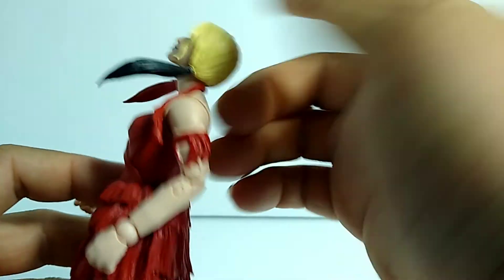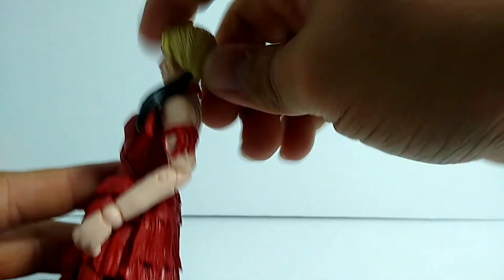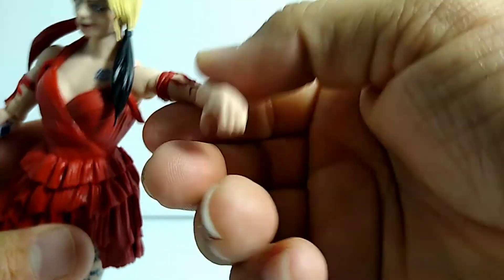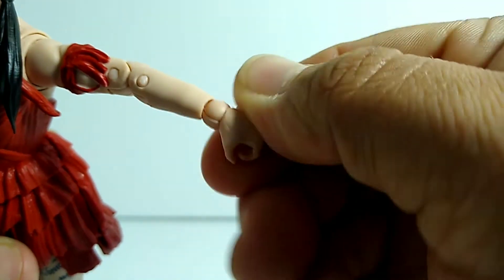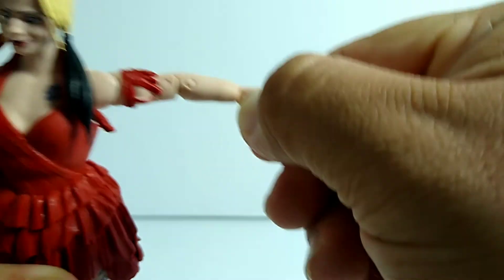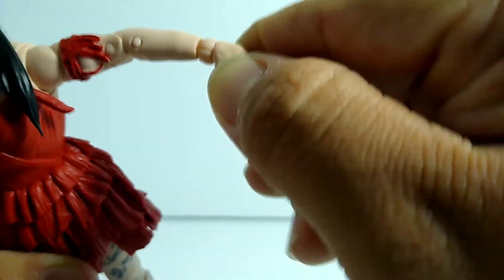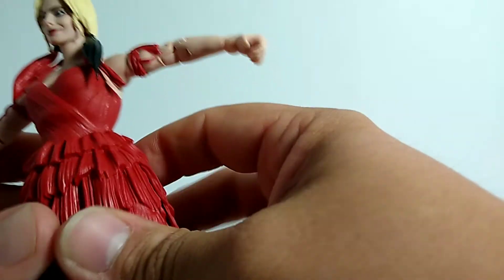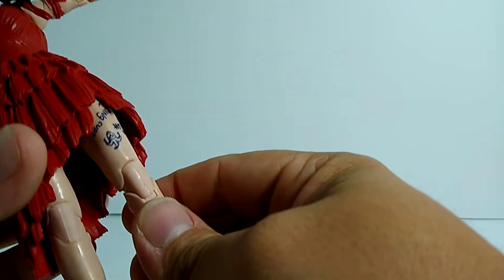Articulation-wise: the head goes all the way around and she can actually look up — she has a lot of movement with her head, which is awesome. A lot of figures actually lack that. We do have a swivel, and we've got a great elbow joint with really great movement, not stiff at all. There's a ball joint at the wrist with really good hand movement. Overall articulation is better than Blood Sport's — though his is more limited since he's wearing a suit.